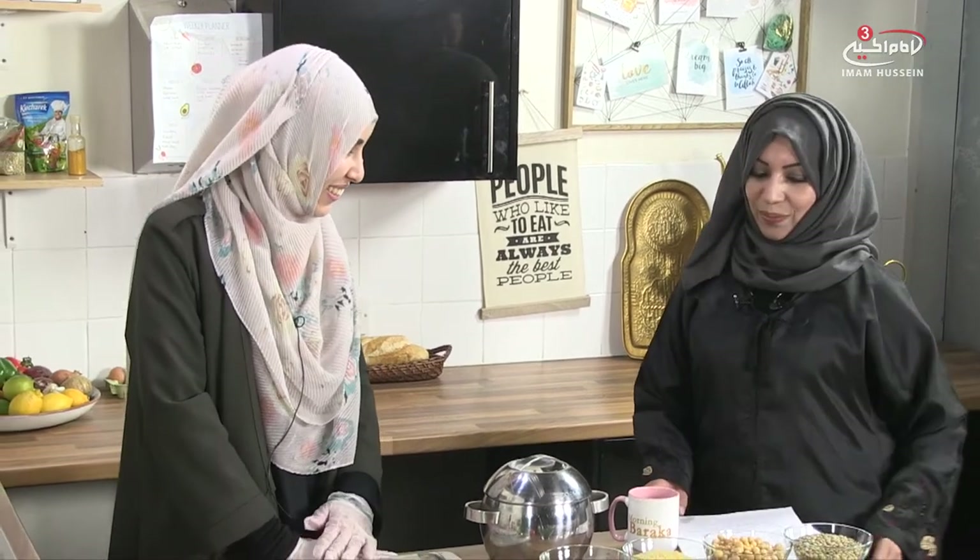Thank you Zahra. Salaamu Alaikum. Welcome to Morning Barakah, our health and nutrition segment. With me today is Sana. Salaamu Alaikum Sana. Alaikum Salaam. Alhamdulillah, I'm very good, thank you. I'm really looking forward to what you have for us today. Another treat! So tell me, what have you got for us today in your new recipe?